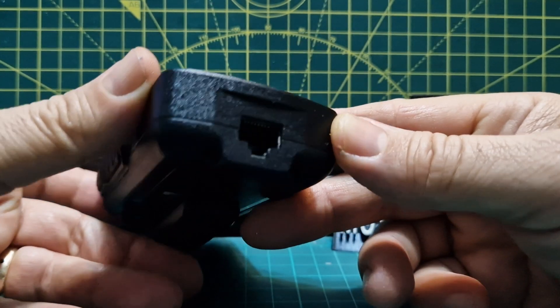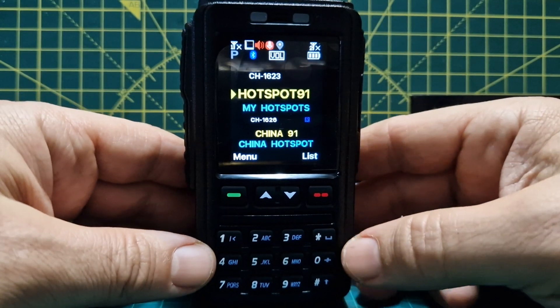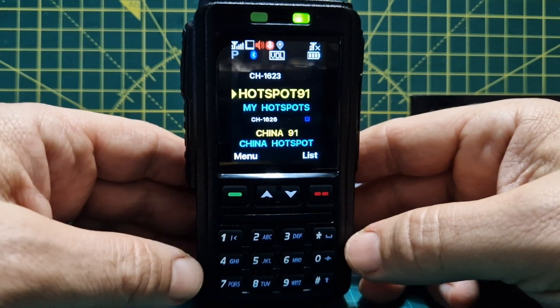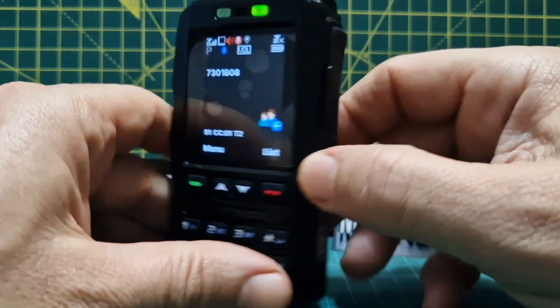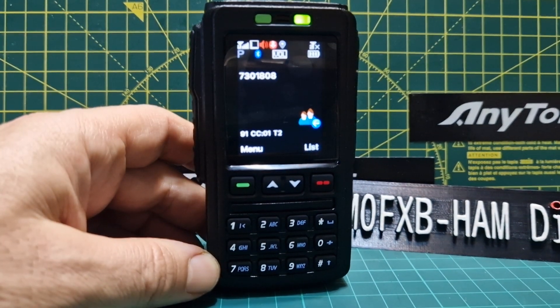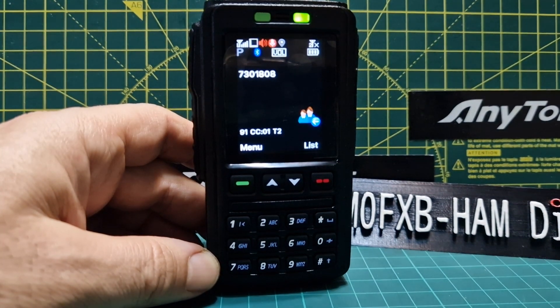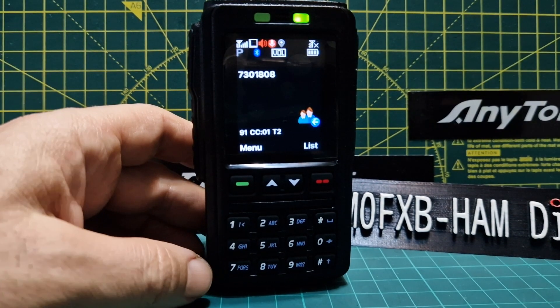It will connect via a wired RJ45 cable — Cat5 or Cat6 — and from my testing that works fine. The good thing is when you connect it to a Cat5 cable from the radio it starts to charge, which is quite nice. Alternatively you can use the USB-C charger, which is readily available.